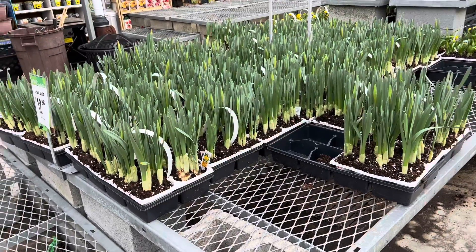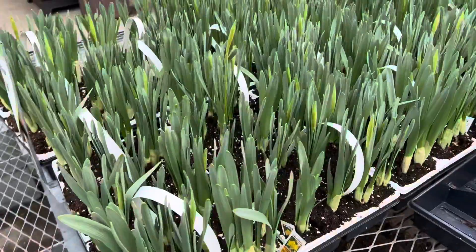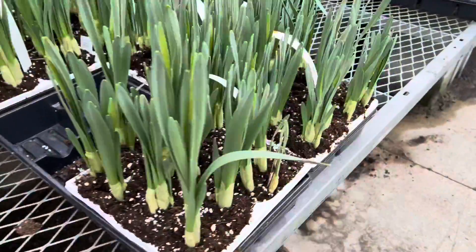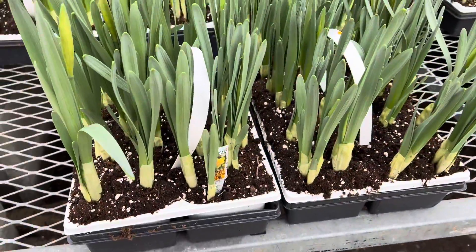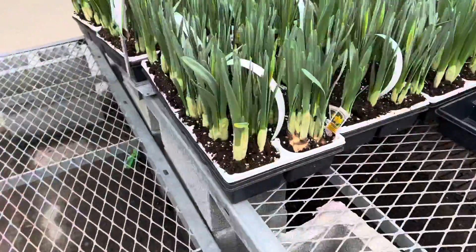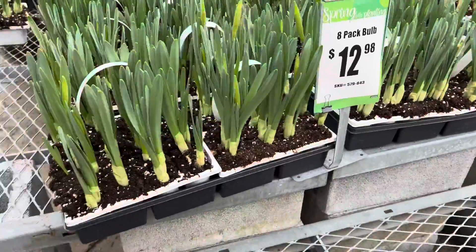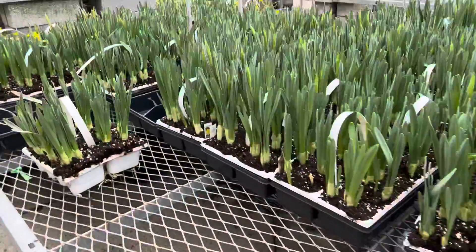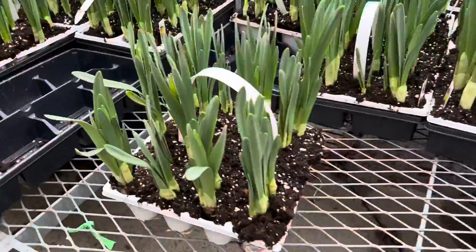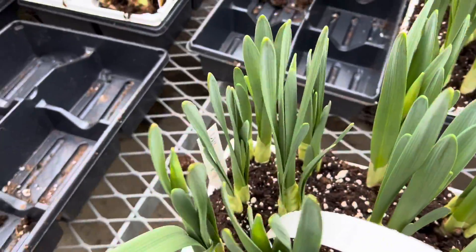We're going to take a quick tour of what they have here. As you can see, they have some beautiful spring bulbs over here, and these ones come in a pack of eight for about $12.98. They have a good selection of spring bulbs — most of the colors I've seen so far are yellow, but they have some good colors and good variety.